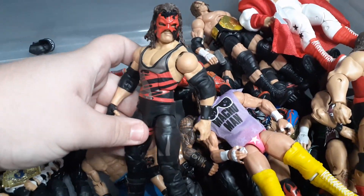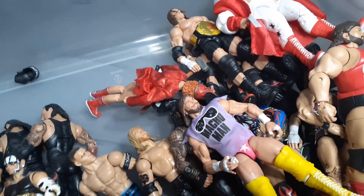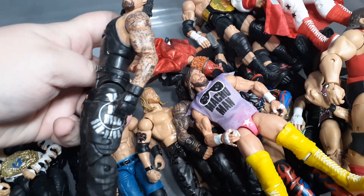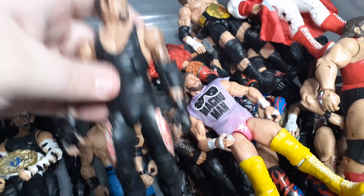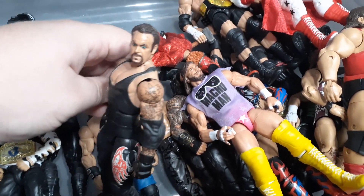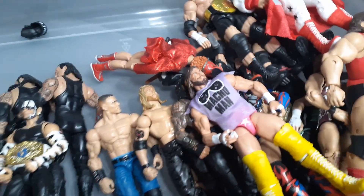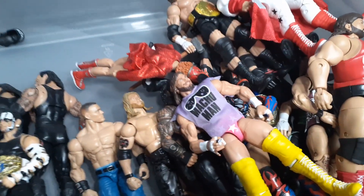We got the Decade of Domination Kane - very underrated figure, so good I have two of them, the other one's somewhere. We got the Elite Undertaker - it's the Big Evil one, but I head swapped it. We got another Undertaker - another random one with the red designs with a head swap from when he faced Brock Lesnar at SummerSlam. Got another one: Elite 68 American Badass - another underrated Undertaker.